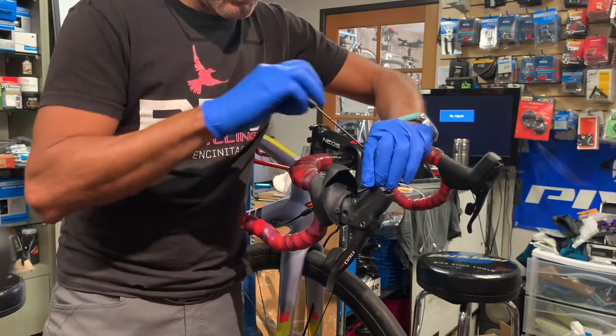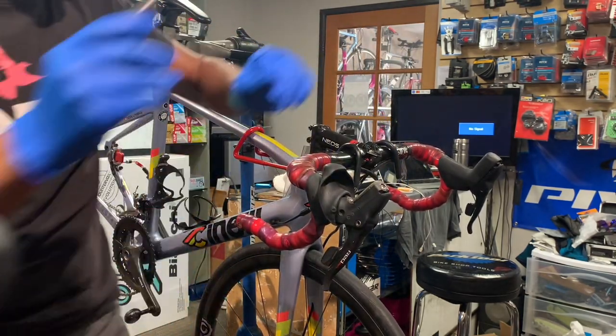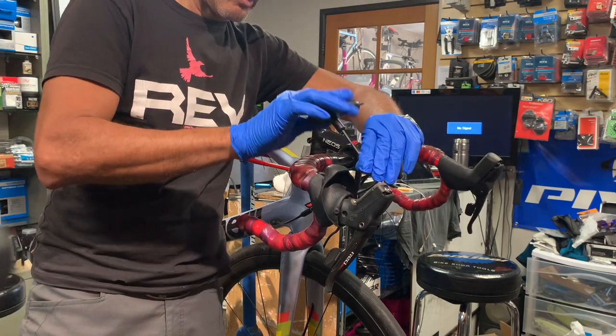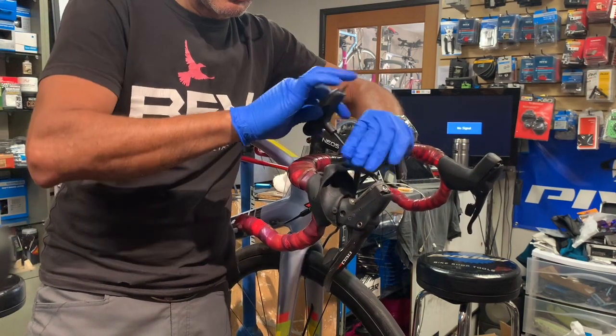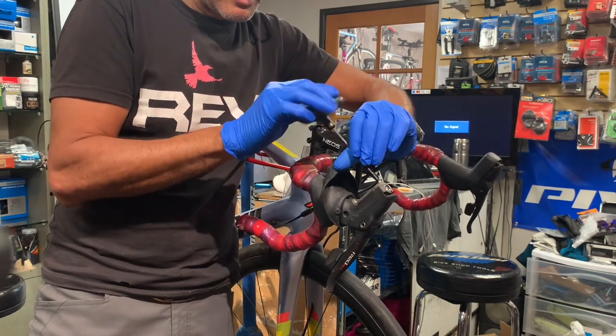So we're going to remove these four screws and then I will grab the camera and show you what the internals look like, and then we'll put everything back together.